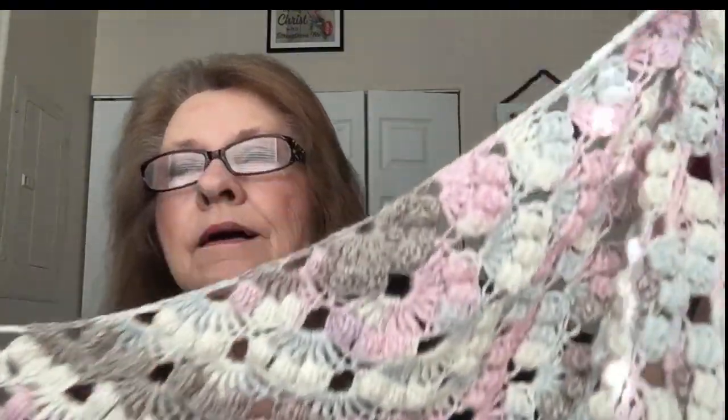This is one I showed you before — here's how far I've gotten on it. It's made with puff stitches and triple crochets, and I think it's going to be very pretty. This is from Crystal's tutorial — Crystal at Bagelday — and this one is called the Killer Queen Shawl.